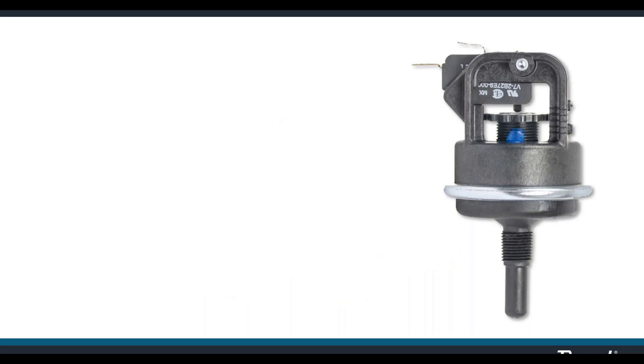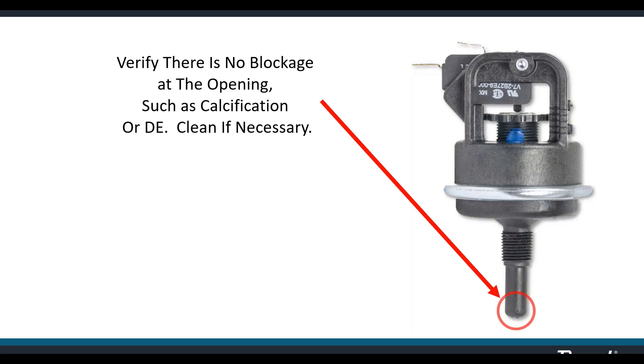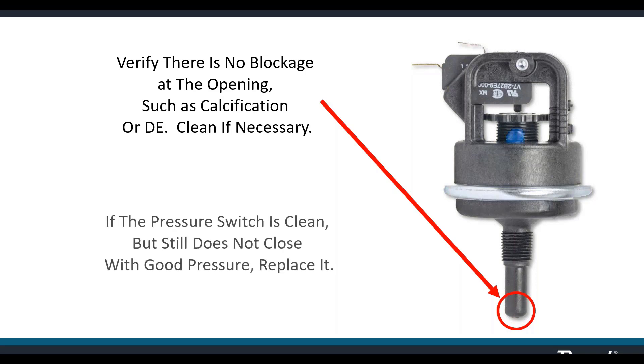Sometimes dirt or DE can lodge inside the stem to the pressure switch — you can clean that out with a drill bit. After you've eliminated everything else and the switch still won't close, it's time to replace it. It's important to understand you're not just swapping parts — you must identify the cause of the problem. In the case of a pressure switch, the problem most likely lies outside the heater, and the switch has not failed at all; it's just doing its job.